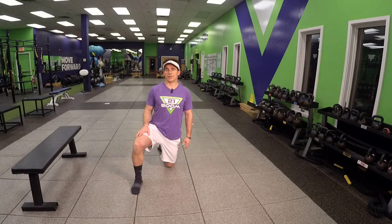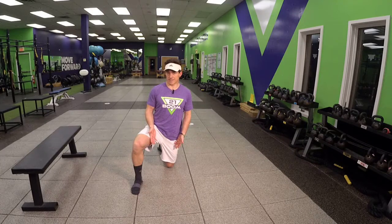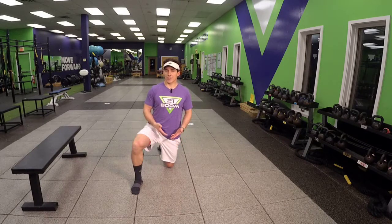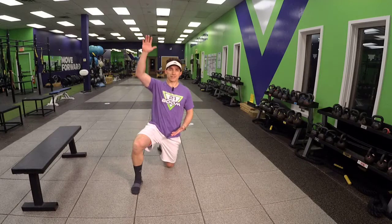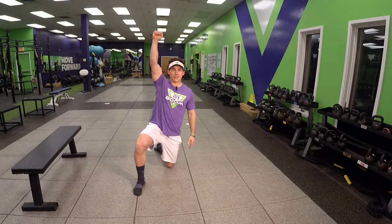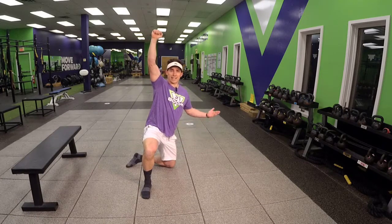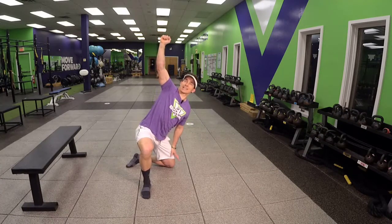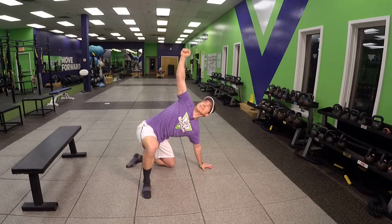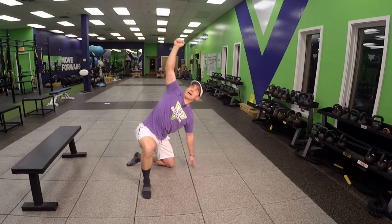Half Kneeling Windmill. In a half kneeling stance, you can pretend like you've got a kettlebell, just to pattern this. You're going to aggressively windshield wiper, hinge, slide the hand down the leg into lines of strength, gaze on the upper hand, and then come out of it.